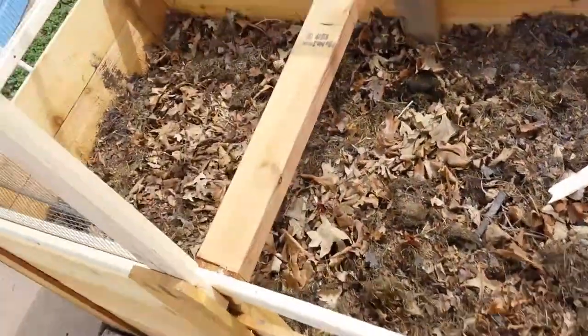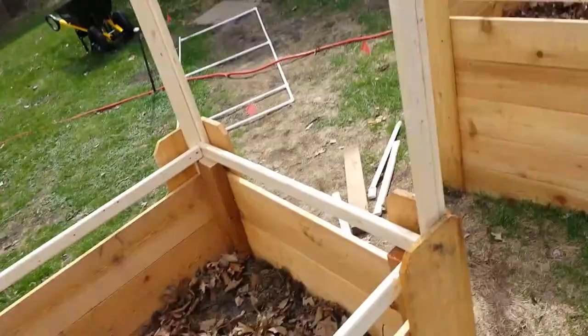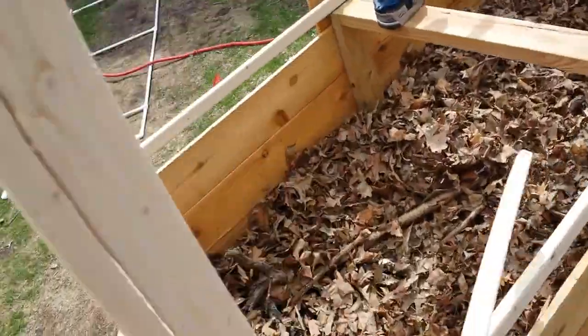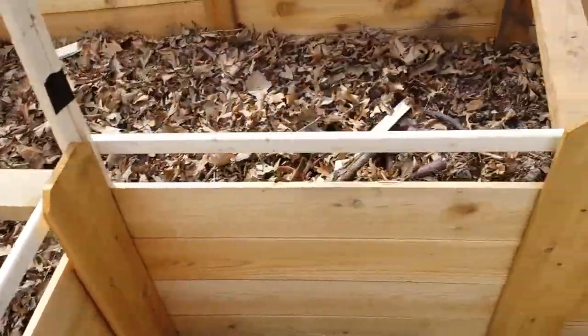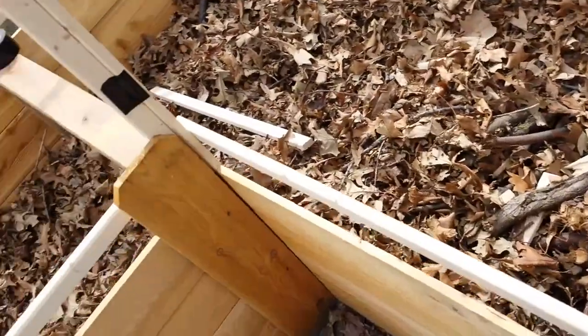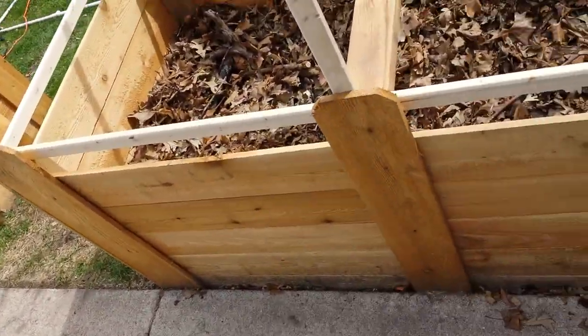As you can see, I filled the bed with a bunch of leaves, my compost, some charcoal, and there's sticks underneath. I've got a couple more bags of leaves that dad gave me that I'm gonna dump in here, and basically for the next week I'm just gonna let it do its thing.